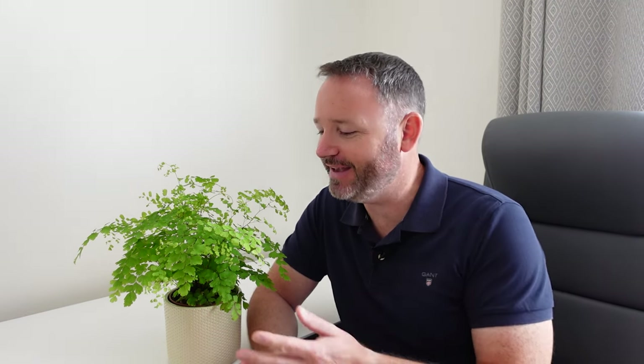How's it going guys? Andy here and welcome back to another video. Today, as you can probably guess, I want to talk to you about the amazing maidenhair fern. Now this is a very popular houseplant, but one that does get a bit of a reputation for being quite tricky or quite difficult to keep alive.